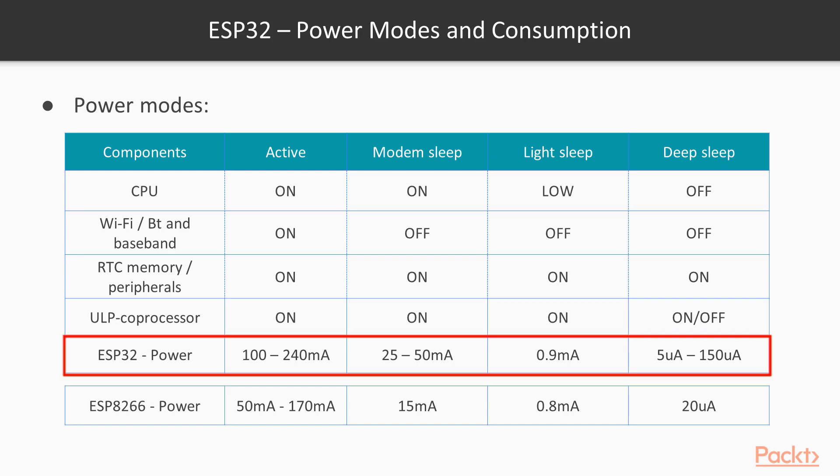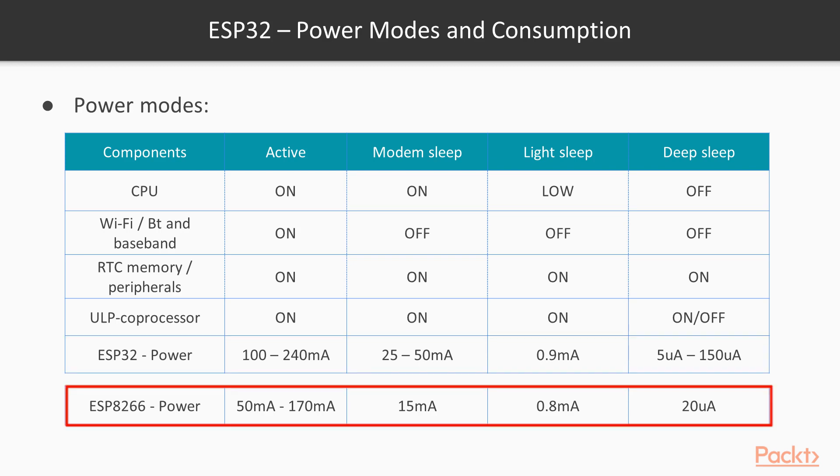In active mode where everything is kept on, power can be consumed from as low as 100 mA to as high as 240 mA. In deep sleep mode, when the ultra low power processor is on, it could consume up to 150 mA. When real-time clock plus memory is on, it consumes 10 mA. And when only the real-time clock is on, it can consume as low as 5 mA. On the other hand, the consumption for all operation modes is comparatively low for ESP8266 due to its lower processing power and fewer connectivity features.